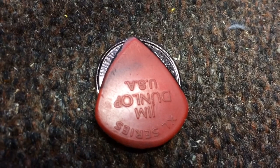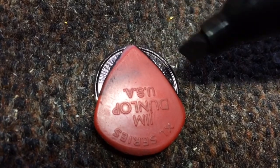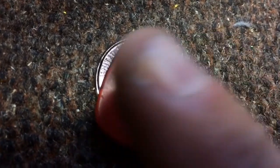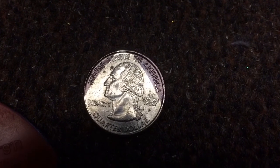The very first thing I do is I just put the pick over the quarter, overlap it, and then with a Sharpie magic marker, I just highlight on either side so that I'm left with the shape of the pick drawn on the quarter.